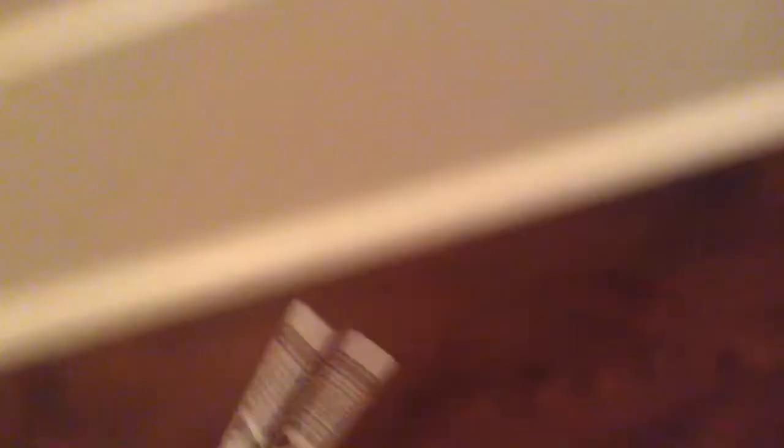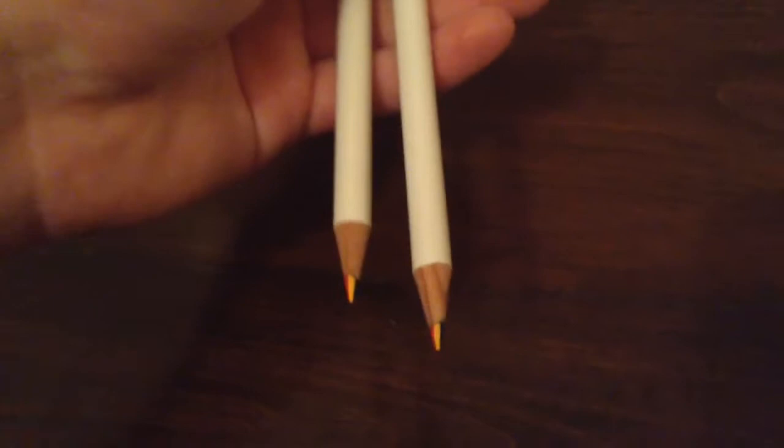I also got these two crayons — well they're actually crayons — they're yellow, red, and blue, they're multicolored. They have on them 'I love Schleich,' which is so true. So I got two of those.